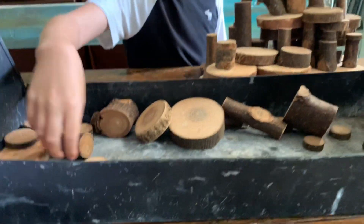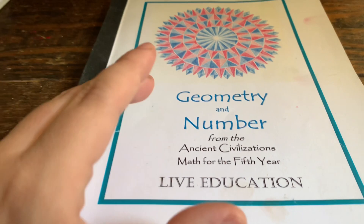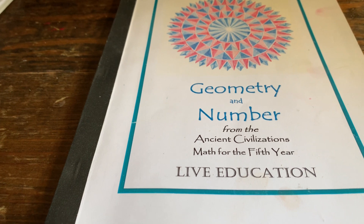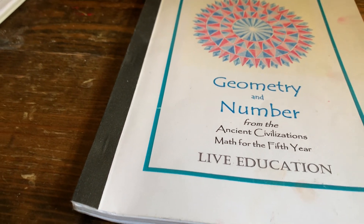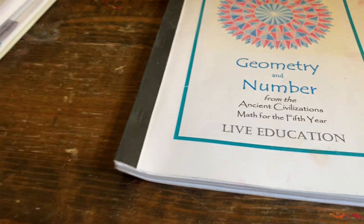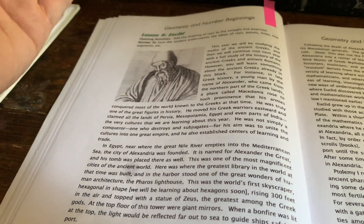This is a book from the fifth-year curriculum. It's really good. We did Ancient India from the fifth year and I wasn't that impressed — I thought it was a little confusing and I had a hard time finding extra material or being inspired by it. But this is phenomenal. I really love the Geometry and Number. We're on lesson four, and lesson four is on Euclid. So perfect — we've already kind of opened up talking about Euclid.